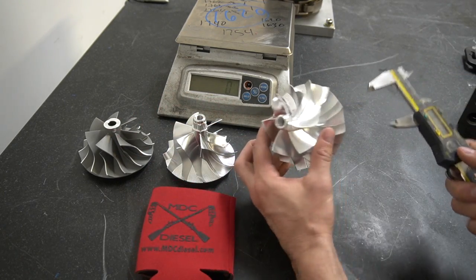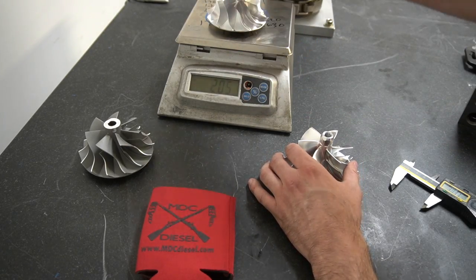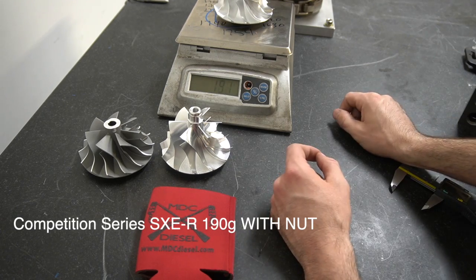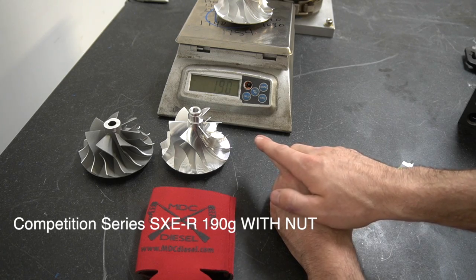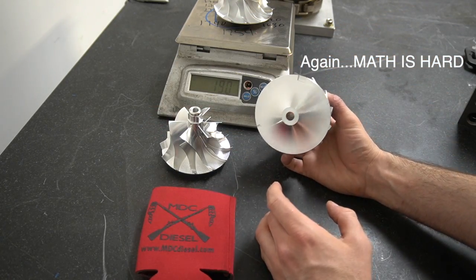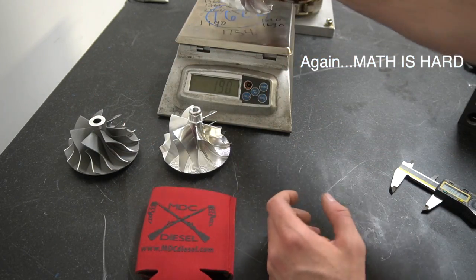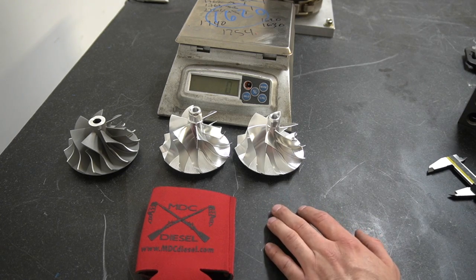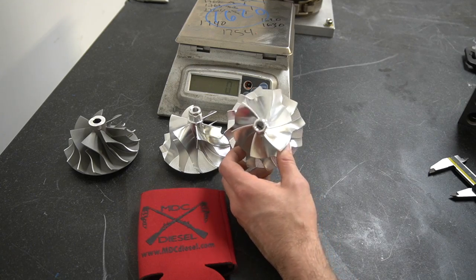Now moving over to our competition series, the SXER. Going back and measuring, the standard billet is 205 grams. This competition series wheel with the integrated nut is 190 grams — saving another 15 grams on that setup. That's almost 35 to 40 grams lighter than the cast wheel setup, which is a pretty huge weight savings when you're spinning these things at hundreds of thousands of RPM. A compressor wheel can spin 130,000 to 140,000 RPM, so getting it to spool up quicker is going to be pretty immense.